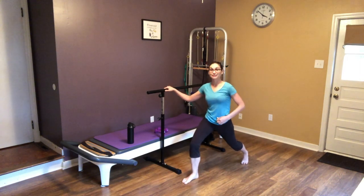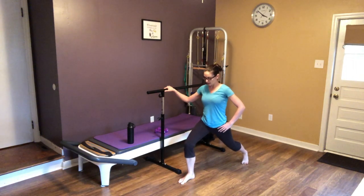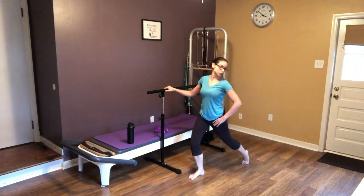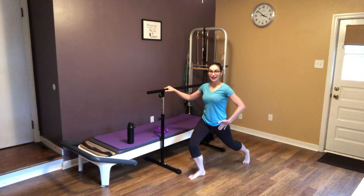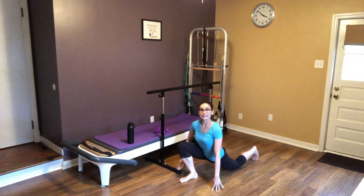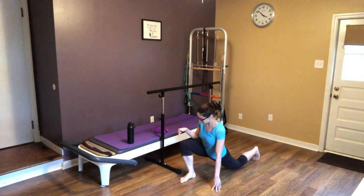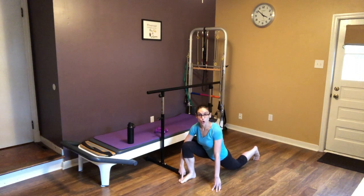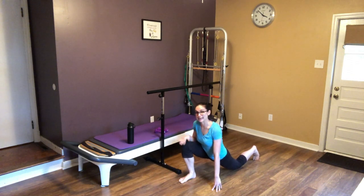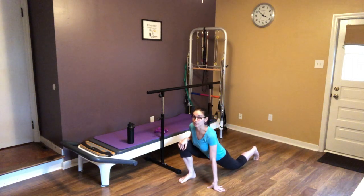We're going to do a nice hip flexor stretch here — this is up to your flexibility. Remember you have relaxin in your body so you don't want to overstretch. Bend your front leg, lift your back heel and press into that. If you're comfortable enough, feel free to take your knee down and press into it — but make sure your bottom knee is not going over your front toes and that your knee and toes are pointed in the same direction. Don't just stick your belly out or arch your back too much.